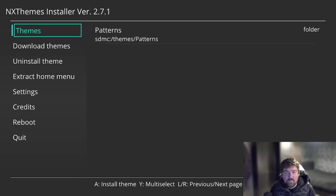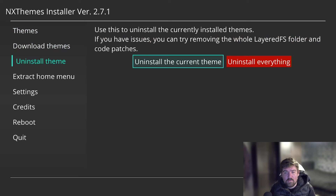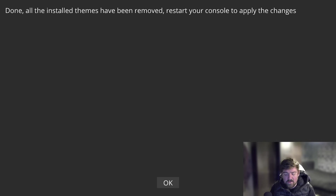I like to do this before upgrading the firmware to prevent any errors. So I'm going to go down to Uninstall Theme, click Uninstall the Current Theme, and then press Yes. Once that's done, press OK.